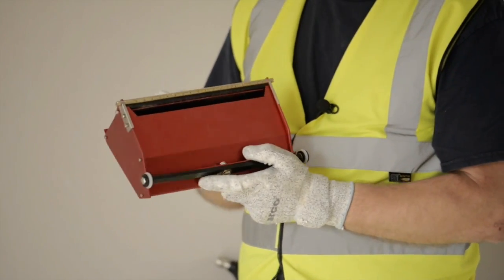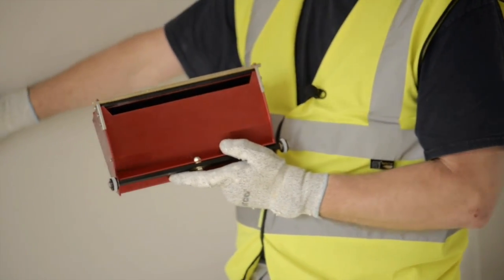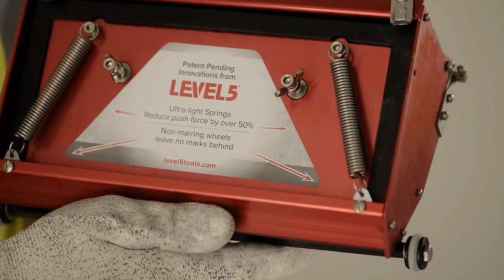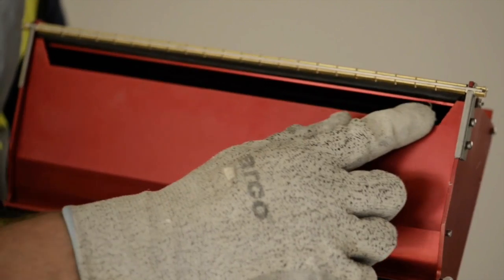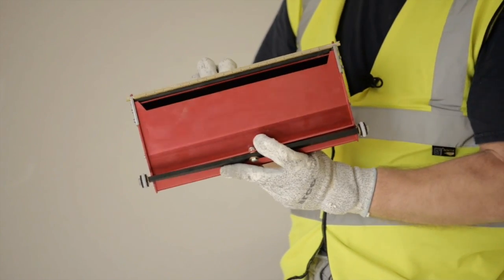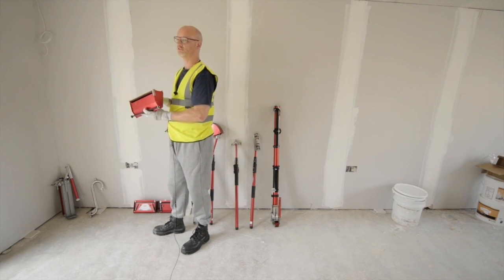This is a 10 inch box, which is a second application that you would use on flat joints on walls and ceilings. And this is a 12 inch box, which is used in exactly the same way as the previous two, for applying the third and final coat in the process of making a smooth flat wall or flat ceiling.